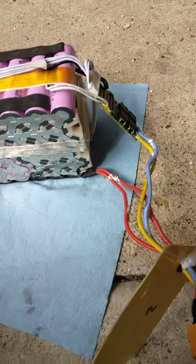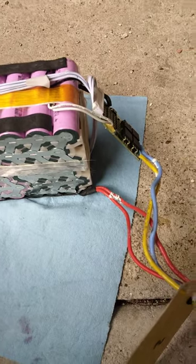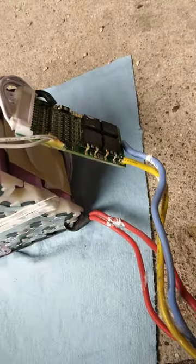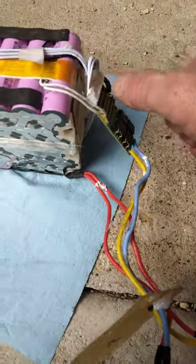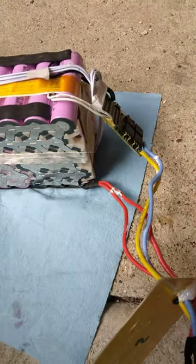I tested the prongs on the BMS, which were around 4.0 volts — which is average, what it's supposed to be. So either I had a bad BMS or I needed to reset it. Simply what I've done: I disconnected the BMS from the battery and then plugged in the battery charger directly to the battery.